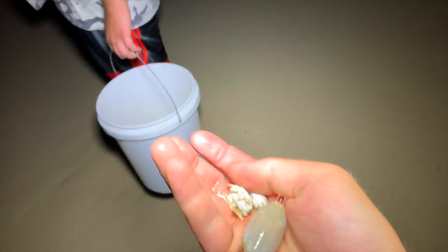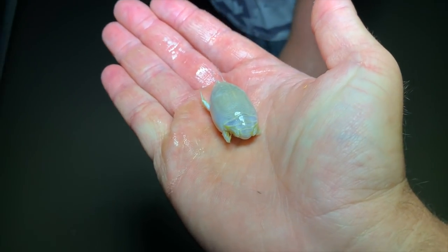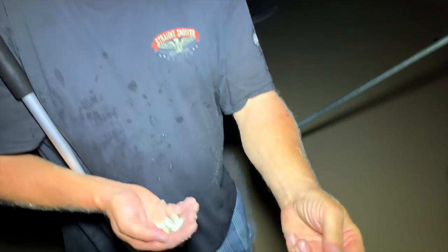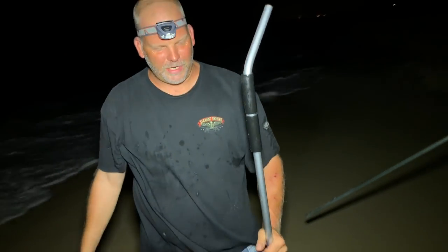There you go, guys. There's some of the smaller ones, and then the real good ones are this size here. We caught more fish last weekend on the ones like this. Medium-sized ones? Yeah, we didn't get a single bite on the big one.